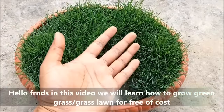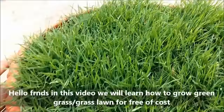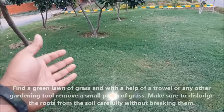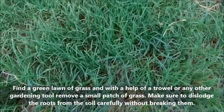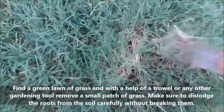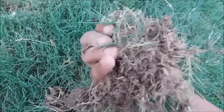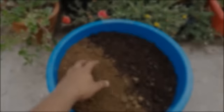Hello friends, in this video we will learn how to grow green grass or a grass lawn for free of cost. Find a green lawn of grass and with the help of a small trowel or any other gardening tool, remove a small patch of grass. Make sure to dislodge the roots from the soil carefully without breaking them.